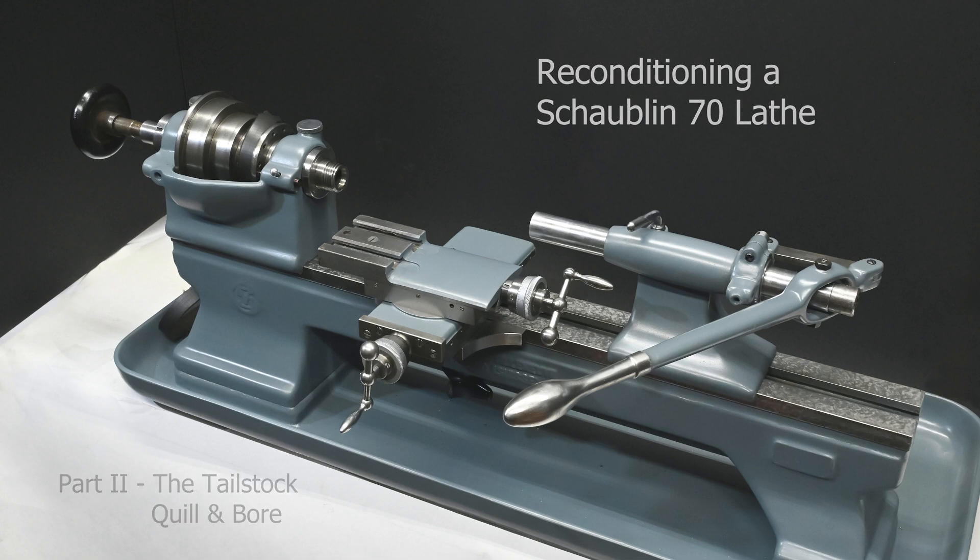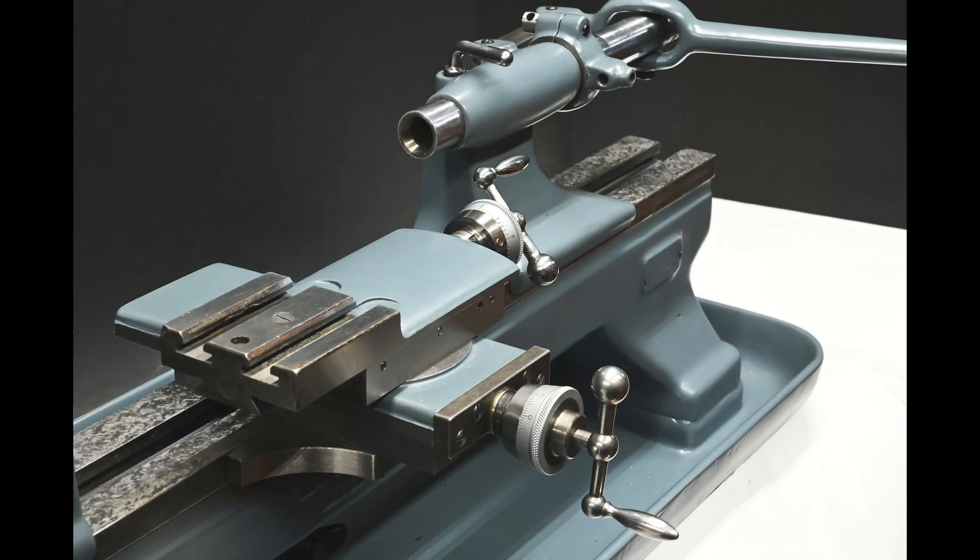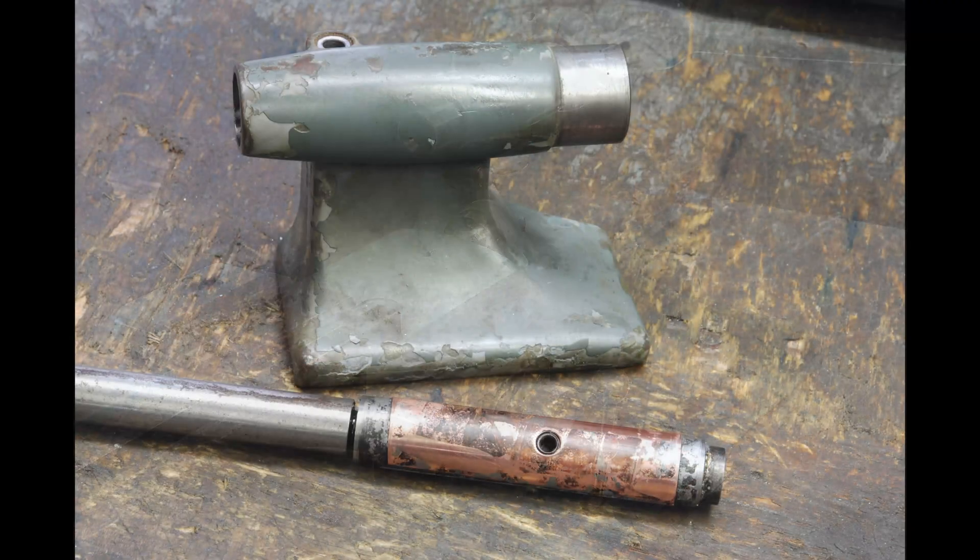This is a really simple tailstock. It's a flat bottom, no inverted V-way, and it just registers on the top of the bed with a little lip that catches the front flat surface of the bed. It's a single piece — there's no two-piece design allowing for adjustment or taper turning — so it's about as simple a tailstock as you can get, but it still needs lots of work to bring it back to original factory accuracy.